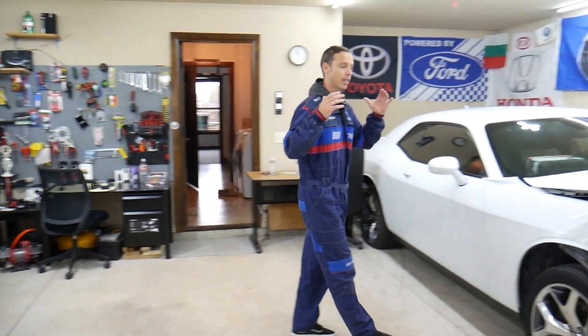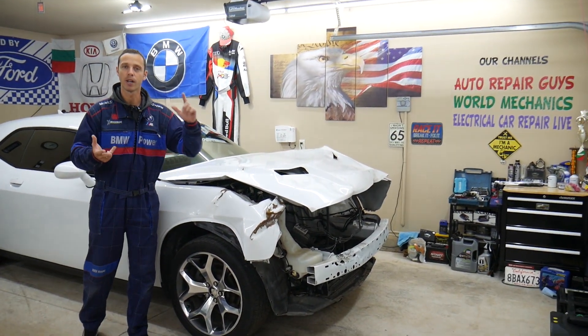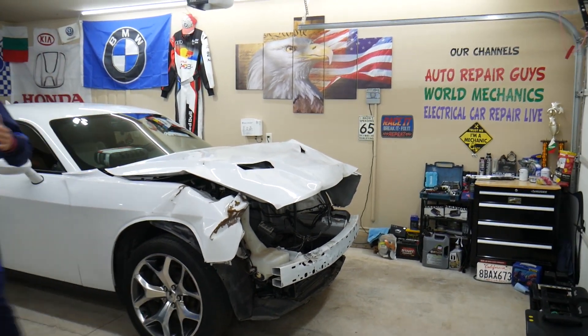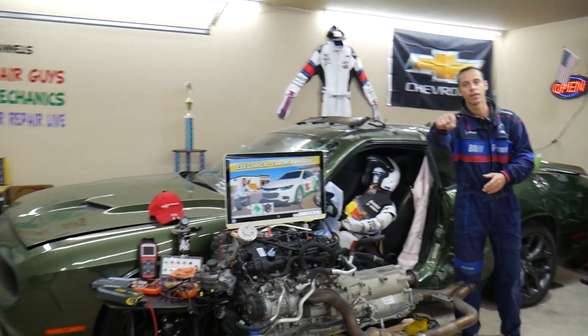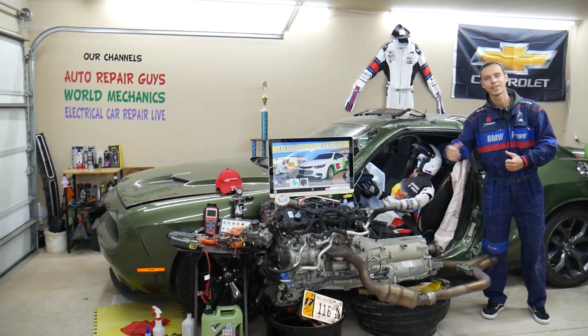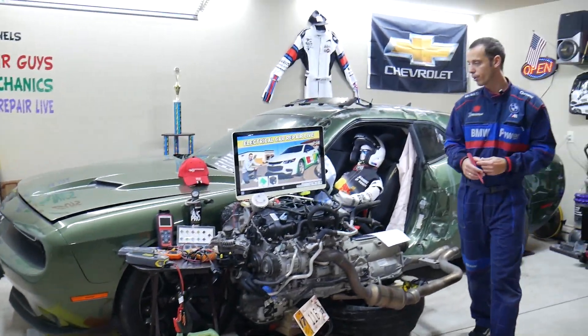Here in the garage we constantly work on things — engine work, mechanical work, transmission work, body work, anything you can think of — and we're constantly adding new vehicles. So if you need help with anything, just leave a comment below. Now let's go ahead and get started on the steering wheel switches fuse.